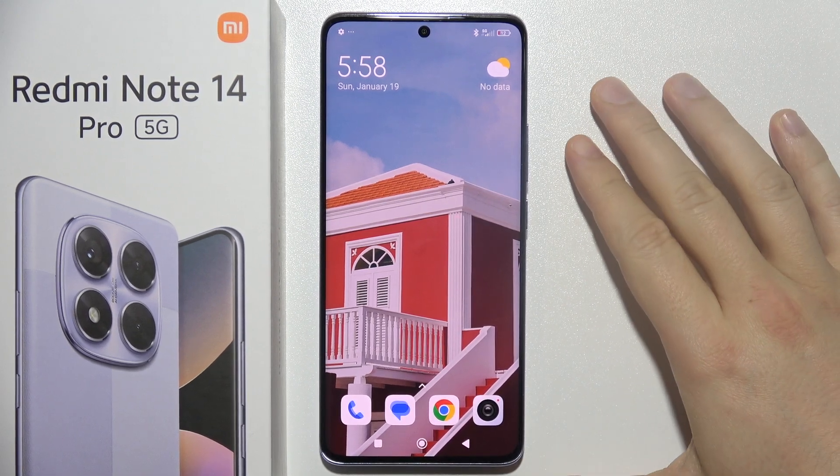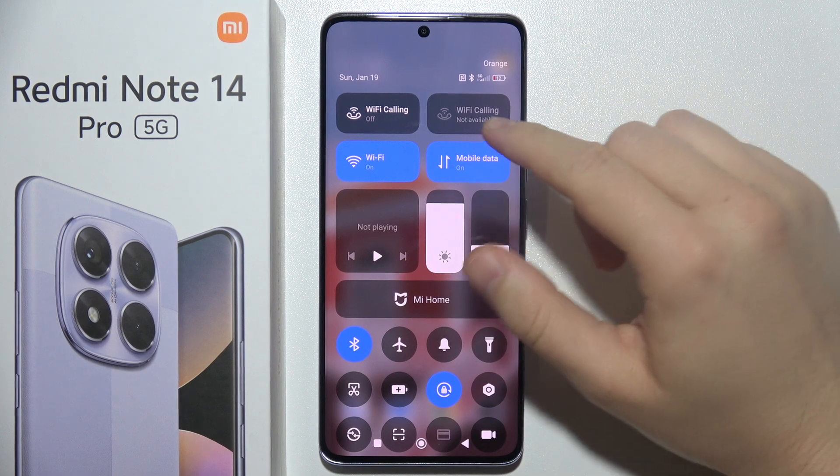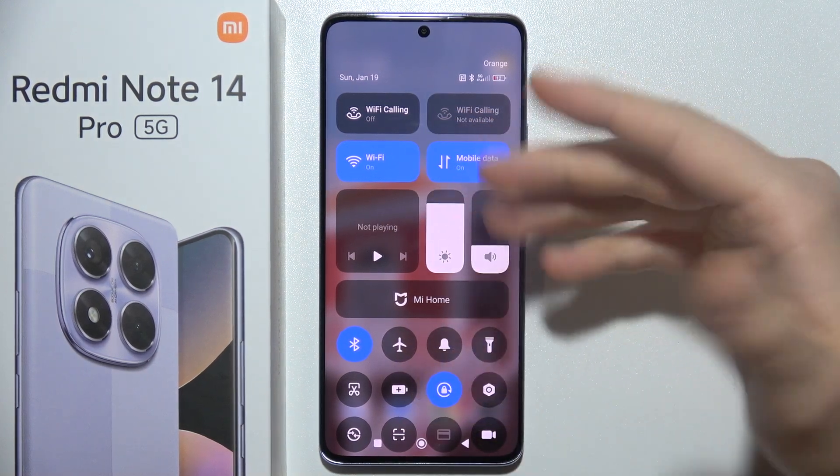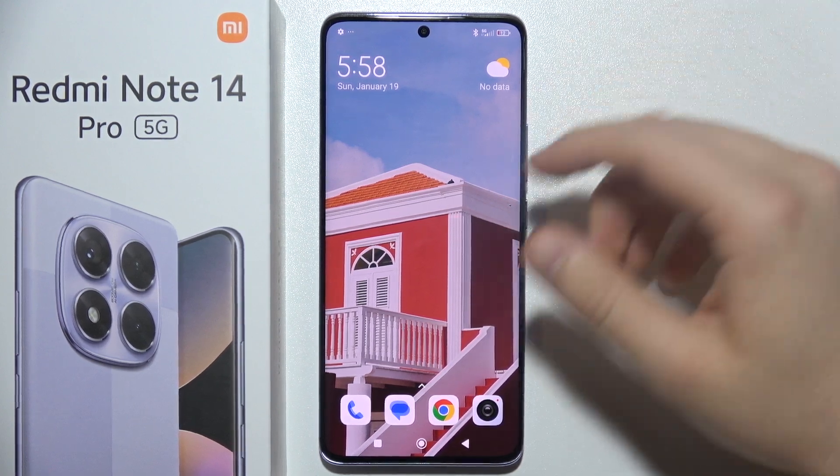To cast the screen of your Redmi Note 14 Pro 5G to your TV, first you have to be sure that you are connected to the same Wi-Fi network on your Redmi Note 14 Pro and also on your TV. Without Wi-Fi you will not be able to cast screen.